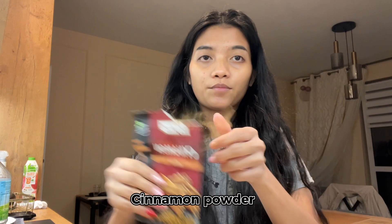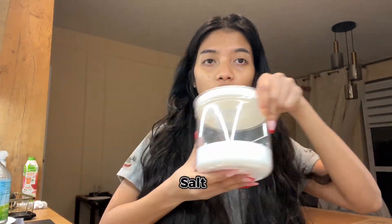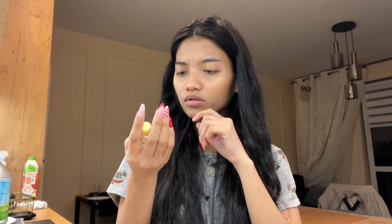Okay, I will show you the ingredients. We have flour, banana, egg, cinnamon powder, baking powder, salt, water, sugar, milk, and vanilla essence — or actually it's not vanilla essence, it's aroma lang, yung parang pang-paamoy lang siguro.